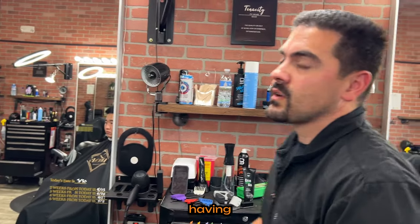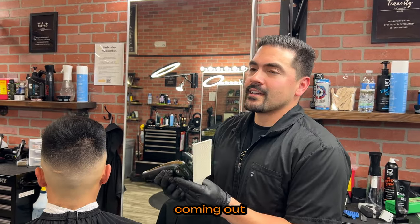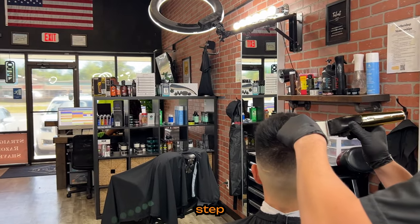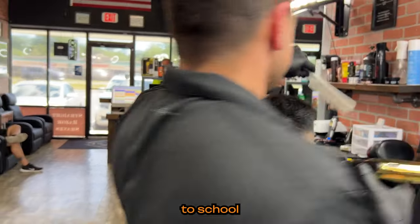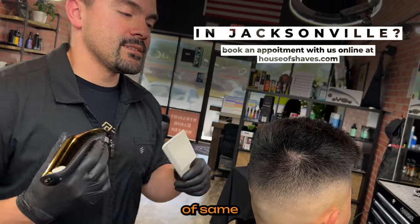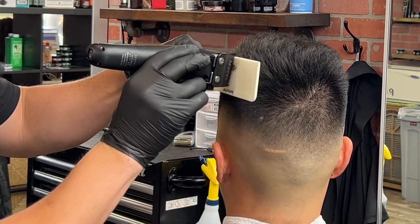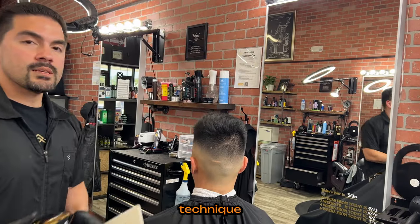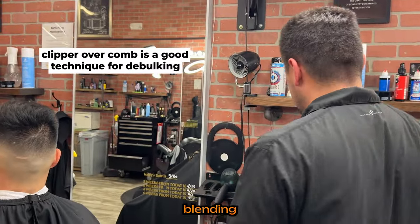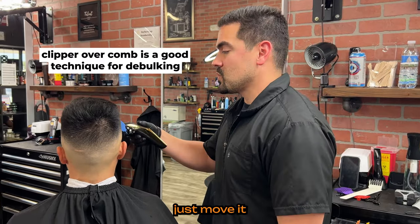This can be helpful if you're having trouble with a part of the haircut that just isn't coming out — just move on to the next step and think about how you'll address it later. It's kind of like taking a test in school: if you don't know the answer, move on and it might come back to you. I use clipper over comb as a debulking technique, not personally for blending. I use the clipper over comb to get that hair out of the way and follow it up with a guard to smooth it out.